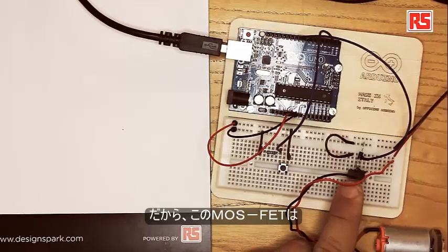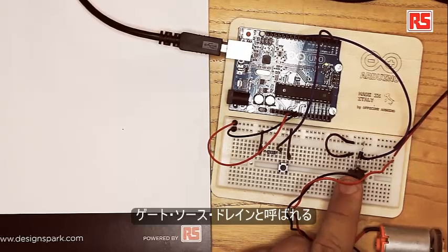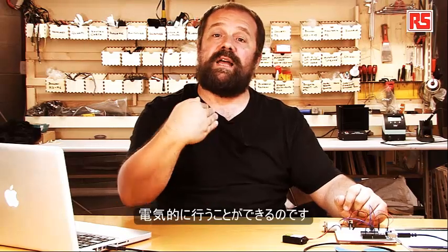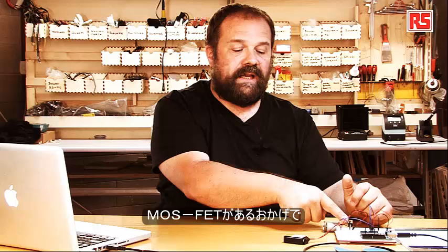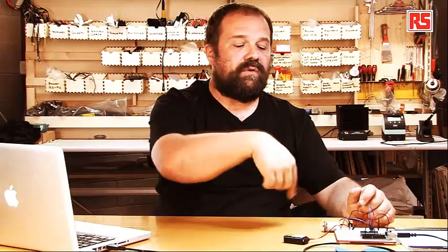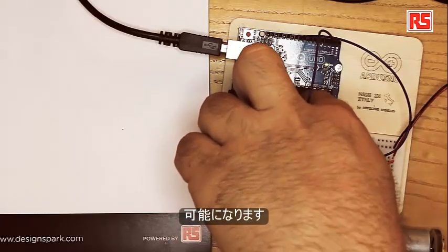The MOSFET transistor has three pins called gate, source, and drain. If you apply a voltage to the gate pin, it connects the drain and the source together — like pressing a button on a switch, but done electronically. I can use this to connect the battery to the motor, and since the MOSFET is sitting in between, it connects and disconnects the motor from the battery, controlled through software I write on the Arduino board.